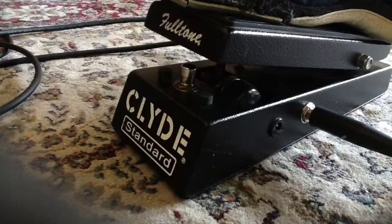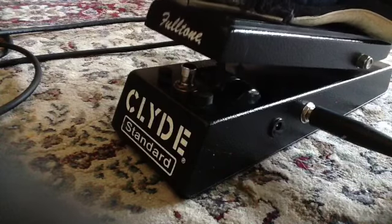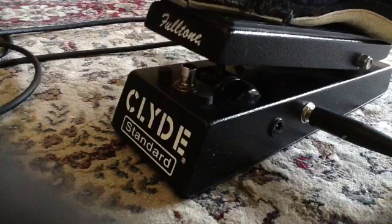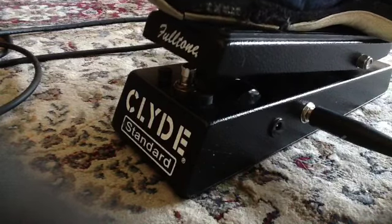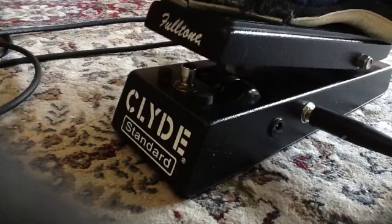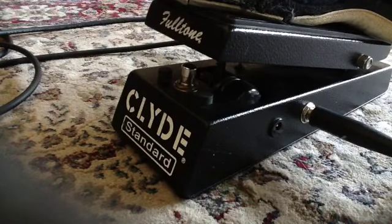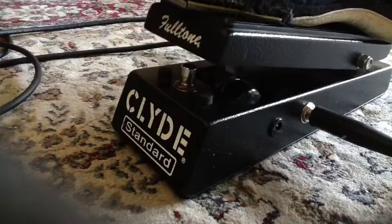There you go - the Fulltone Clyde. Brand new in stores about $200. You can get them second hand for about $150, which it seems to go for pretty much all day. Nice and smooth - I think it's smoother than a Crybaby. It's not jumpy. Some Crybabies you start to rock and then it goes from bass up to treble real quick and you're constantly looking for that sweet spot - not so much with this. It seems to be a bit smoother. It does have a trim pot in it so you can adjust it to taste. Full tone Clyde - any questions, let me know. Thanks for watching.